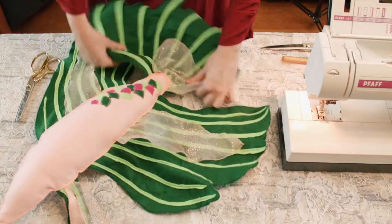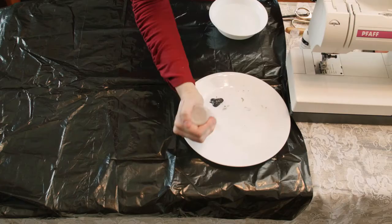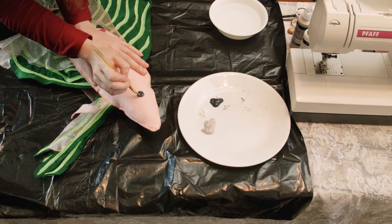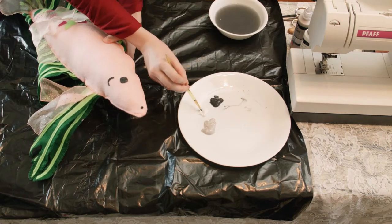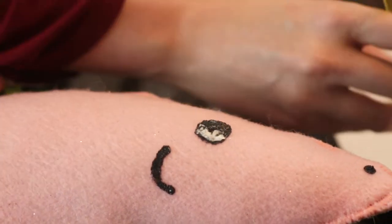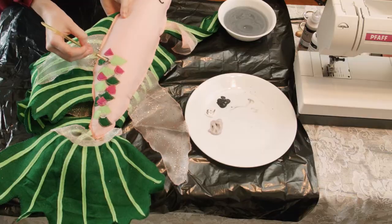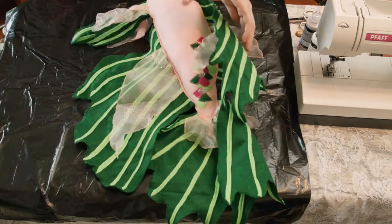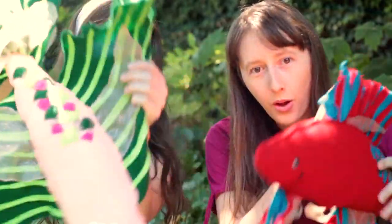Your giant betta fish plushie body is now finished and all you have left to do is paint. Prepare your black, white, and shimmery or sparkly paint. To paint the eyes, make a black circle where you want them to be. We also painted nostrils and gills on our fish. Take your white paint and paint on top of the black circles. Now you can paint your scales on, or accent your felt scales with some painted ones as well. Be careful when turning your fish over to paint the other side so you don't smear the paint. Once the other side is painted, wait for your fish to dry and you have an awesome new plushie or accent pillow.